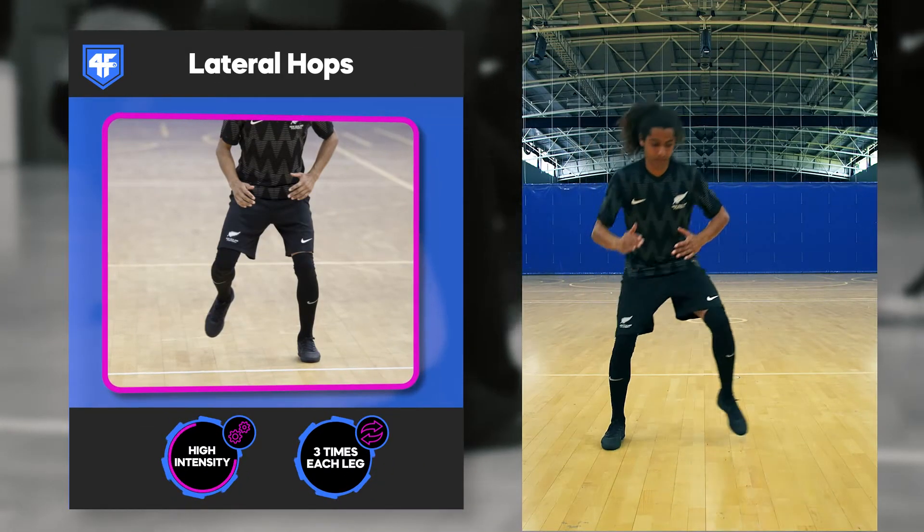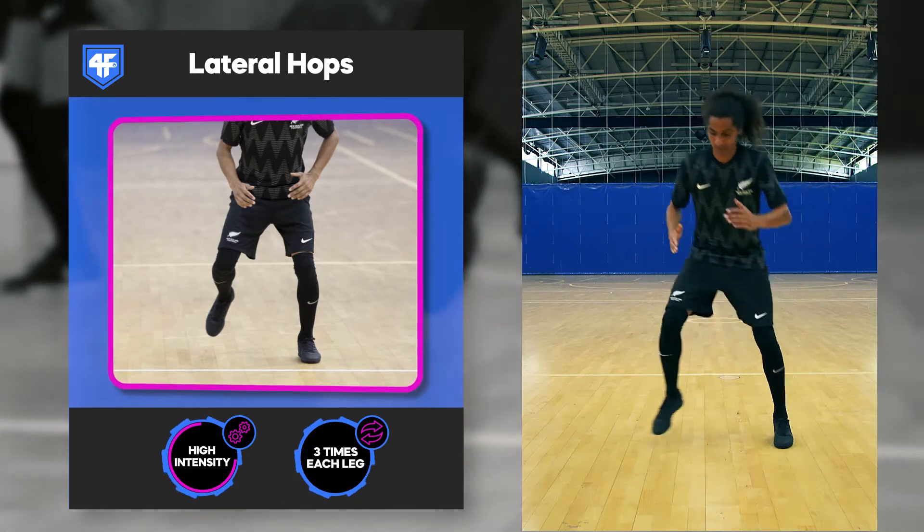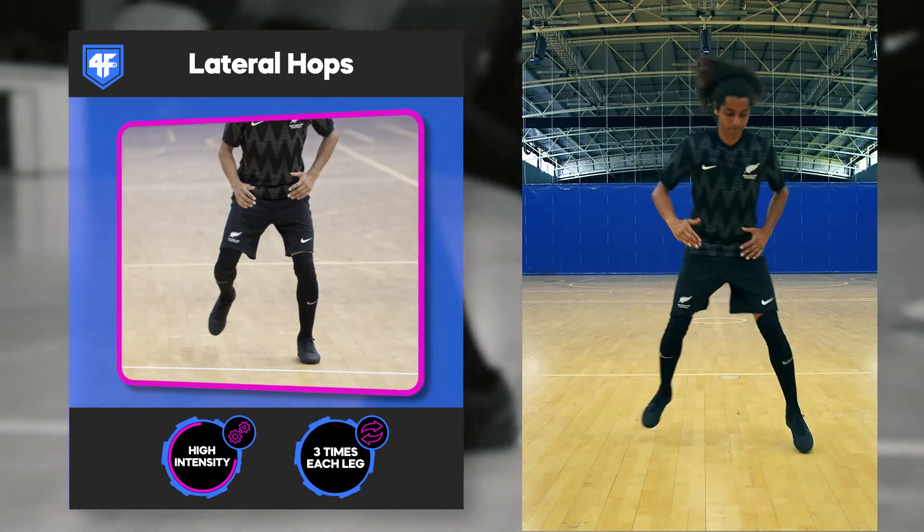Exercise 5: Lateral hops. Hop and stick sideways one meter on each leg.